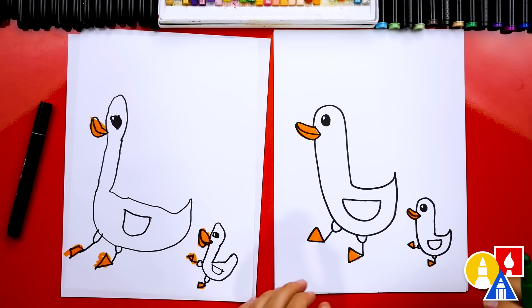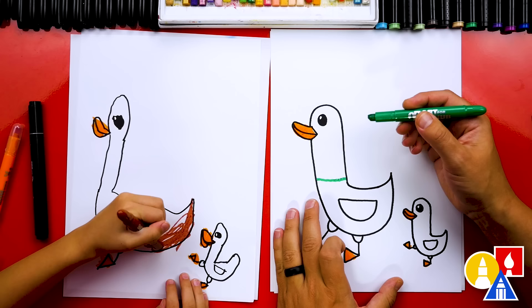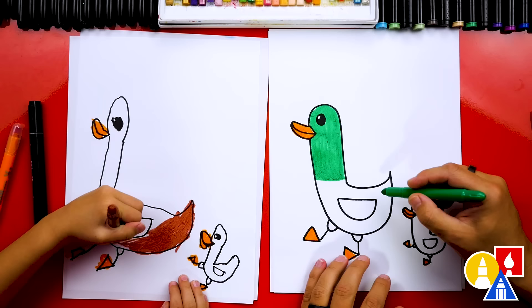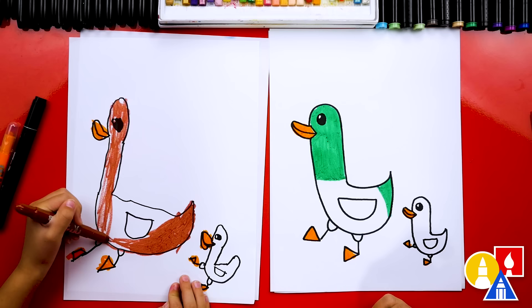Now I'm switching to the green crayon. Use your brown and just color in your mom duck solid. I'm using the green to color in the head — I'll draw one line right here and then color above it solid green. Then I'm also going to color the tail green. Keep going — you've got a lot of coloring to do!